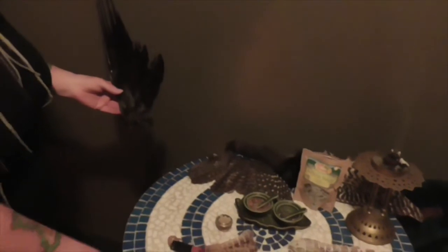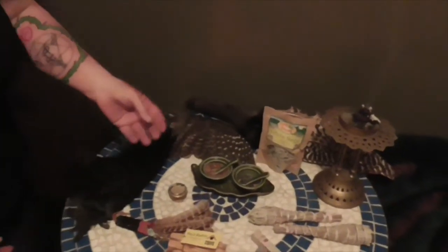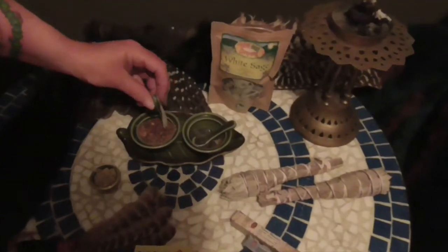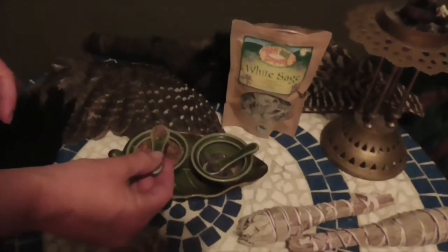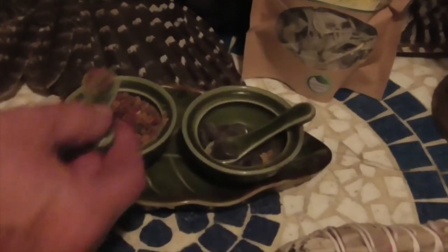With the charcoal blocks, there are several very powerful incenses that are used. One very common one, which is also used by Catholics, is Three Kings. Three Kings is a nice mixture of incense and a very powerful space cleanser. With granular incense, we have a lit charcoal block and we just place a few granules on top, and as that burns we can send that beautiful energy up into the heavens.